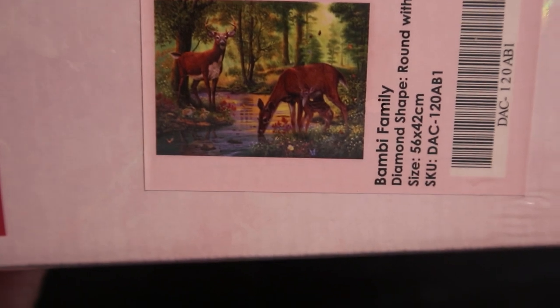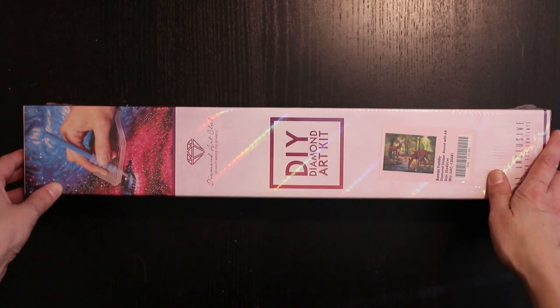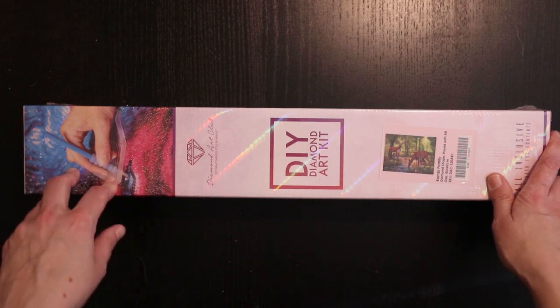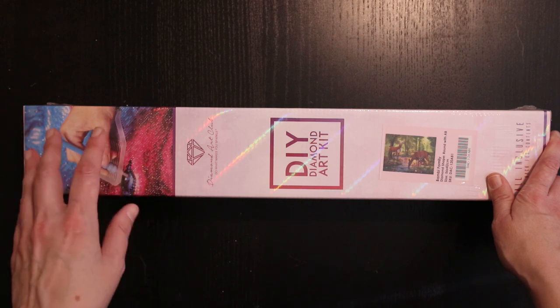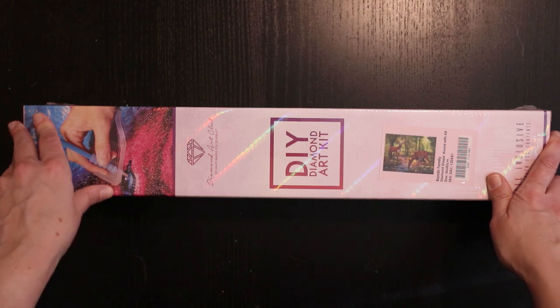It's a 56 by 42. Round diamonds and some ABs. I don't have an artist for this picture. I ordered it on the 18th of August. They shipped it on the 20th and it arrived on the 6th of September.